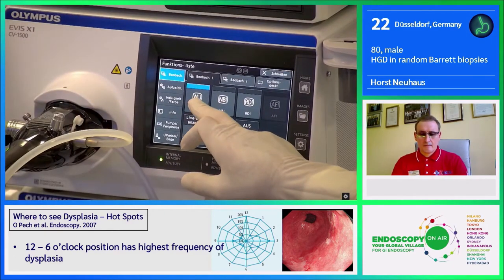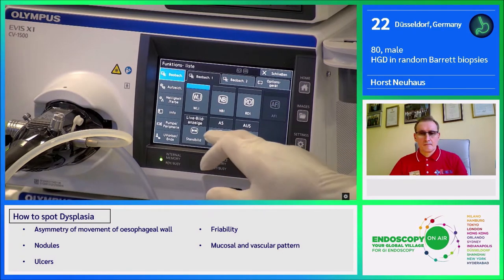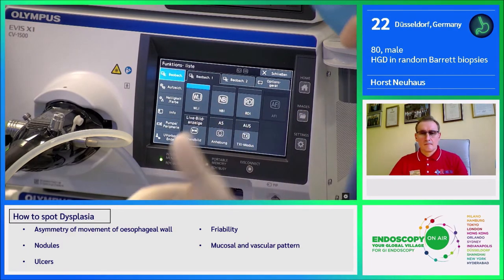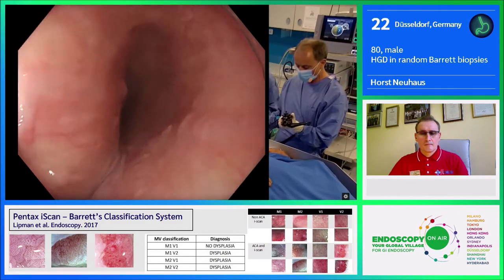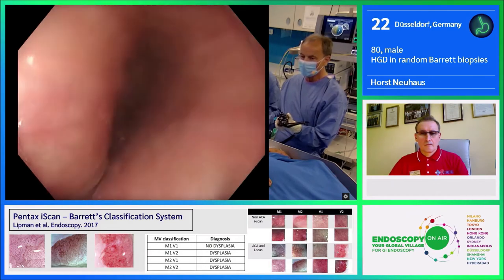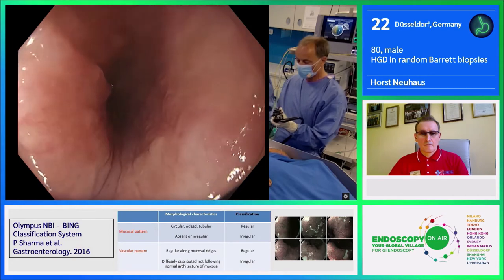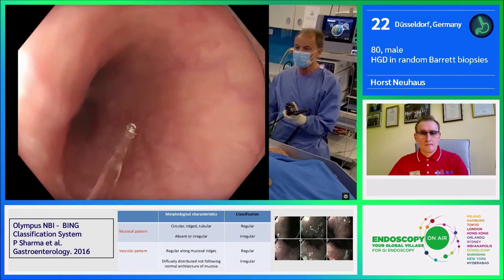I will demonstrate white light endoscopy. We have NBI, RDI, and TXI, which I'll show you and explain how patients benefit from this advanced imaging. I'm using an endoscope of this new generation — the EZ1500, 9.9 mm in outer diameter, similar features as Xera 3 but with a different handle for better ergonomics, a 2.8 mm channel, and integrated waterjet for flushing.